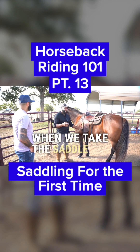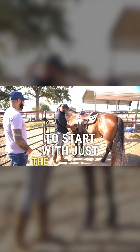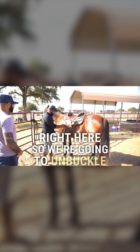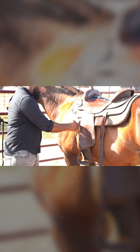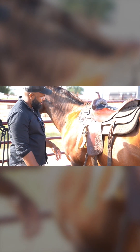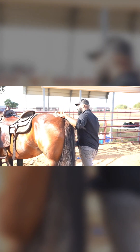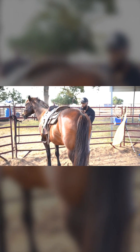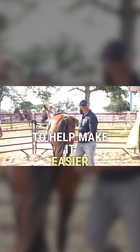When we take the saddle off, we're going to start with just the front cinch right here. We're going to unbuckle it, unravel it. Then I'm going to take my excess and just kind of tuck it back here out of the way. Okay, then I'm going to come back around to this side and just toss this over — I'll even toss my stirrup over if it's going to help make it easier.